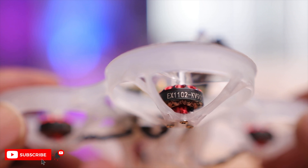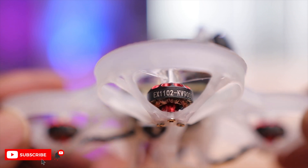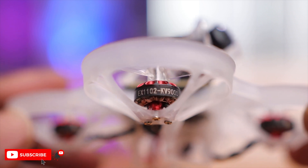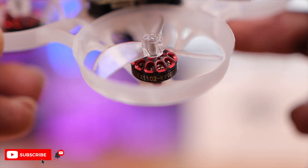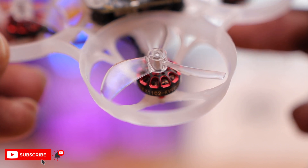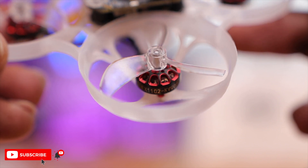Connected to these propellers, you have the EX1102 motors at 9,000KV — a little bit lower KV compared to the Mobula 6, but that's going to give you a lot more thrust and low-end grunt. With the bigger propeller, that should work out really well. These motors also have a 1.5mm shaft, which is a bit bigger than your typical smaller whoop with a 1mm shaft, so that should improve durability if you do crash.